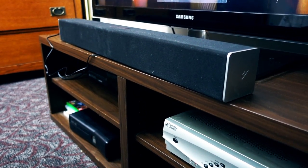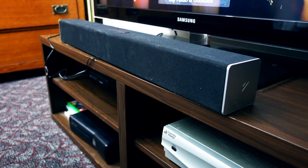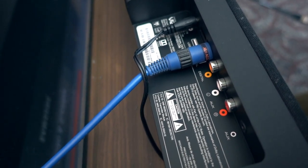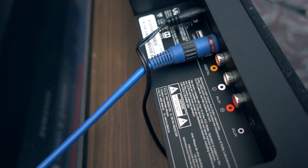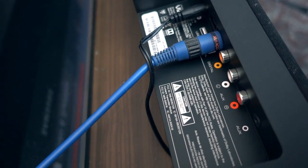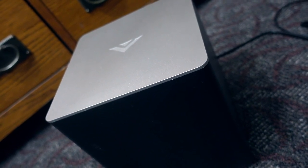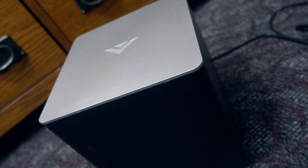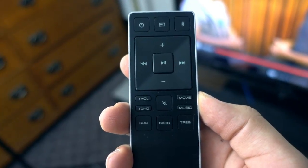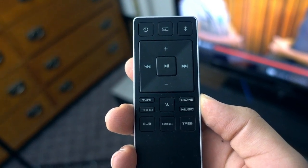Alright guys, so this is the soundbar here. As you can see, it's not even that big — it doesn't take up too much room on the desk and it's a pretty simple setup. There are a bunch of ports you can play audio from. Personally, I'm using the digital cable, but there's also standard component inputs and an auxiliary cable as well. What I really like about this is that there is no connection at all between the soundbar and the subwoofer — the subwoofer is completely wireless.